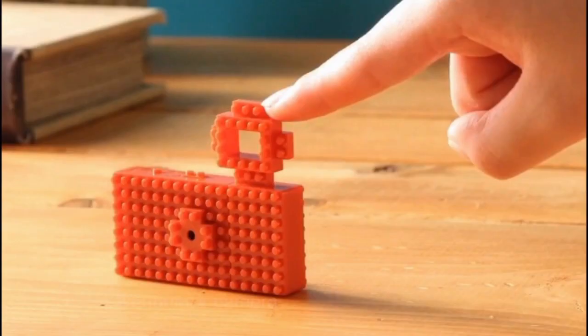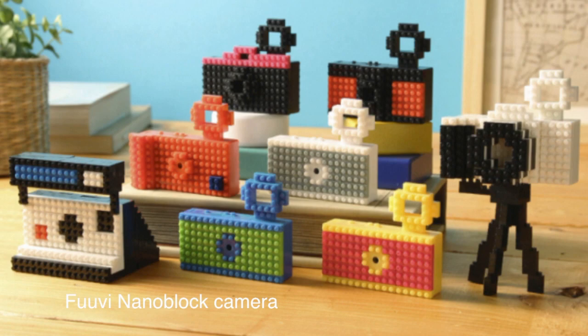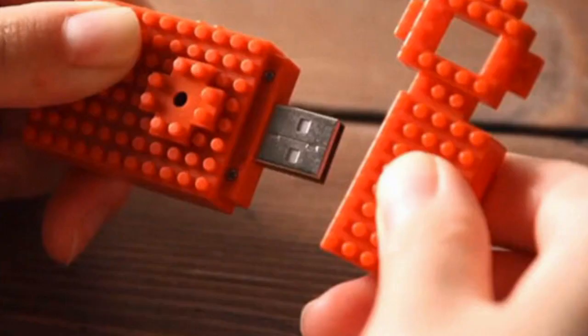Okay if you love nano blocks I've even got a camera for you — check this out. Now this one's made by the same people that made the FUVI-B. You can just build on it, kids love it. It's got a USB that plugs straight into your computer.